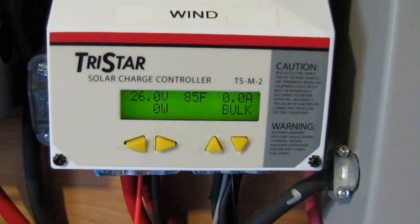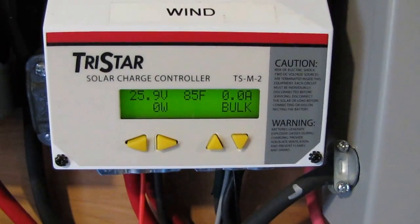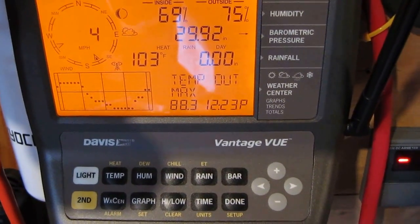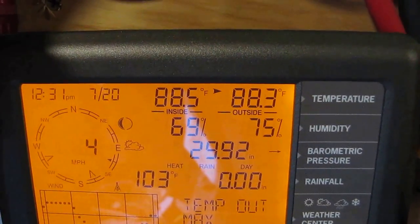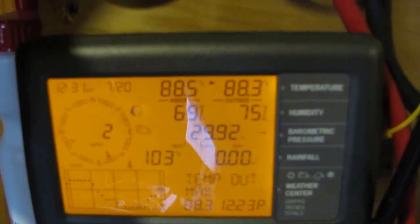Battery bank temperature is at 85 degrees, and that's my wind diversion control loader by Morningstar. Temperature out: max 88.3. Humidity is 85% — it is smoking out there today. It's just humid!